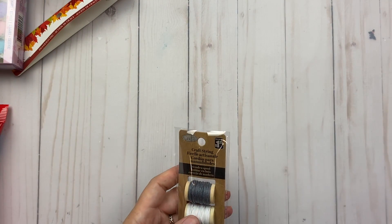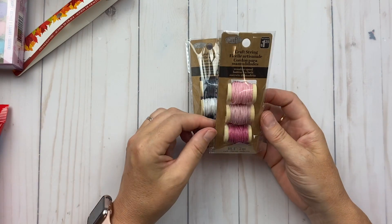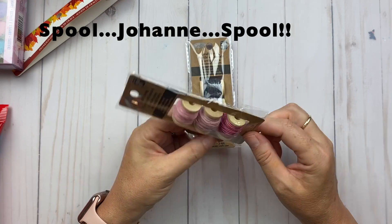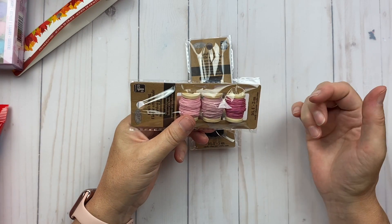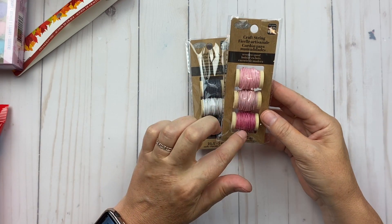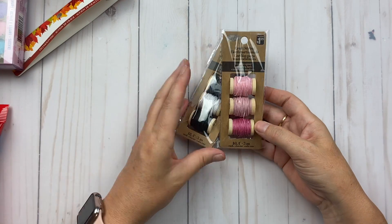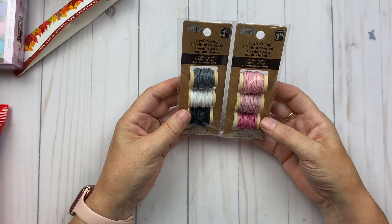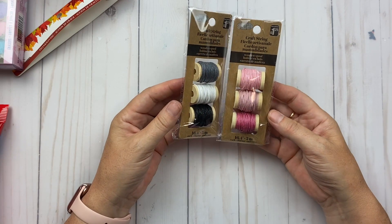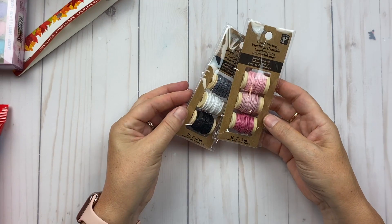I found these craft strings and I like that they were on a thread wheel — you know, that wooden piece. I love the colors and I have a lot of jewelry stuff, so I probably already have thread like this, but for Dollarama you can't go wrong. I really bought it for the wooden piece too, which would be cool to use.